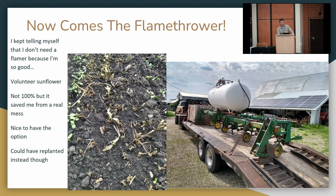The newest addition is fire. I kept telling myself I don't need a flamer — I can cultivate well enough — and that's true most of the time. I grew some sunflowers, which by the way are a great crop except there is more risk. If you get an 80-mile-an-hour wind in an August thunderstorm when your sunflowers are about three weeks from harvest, they can be 80% on the ground.